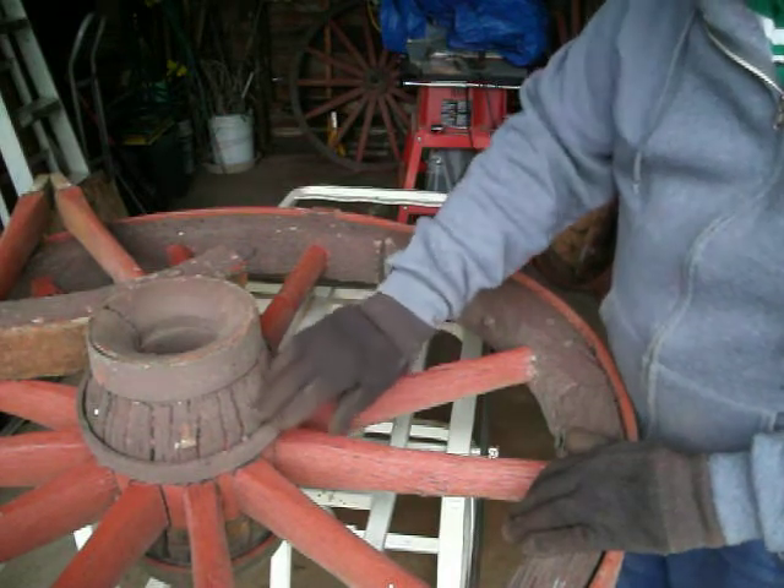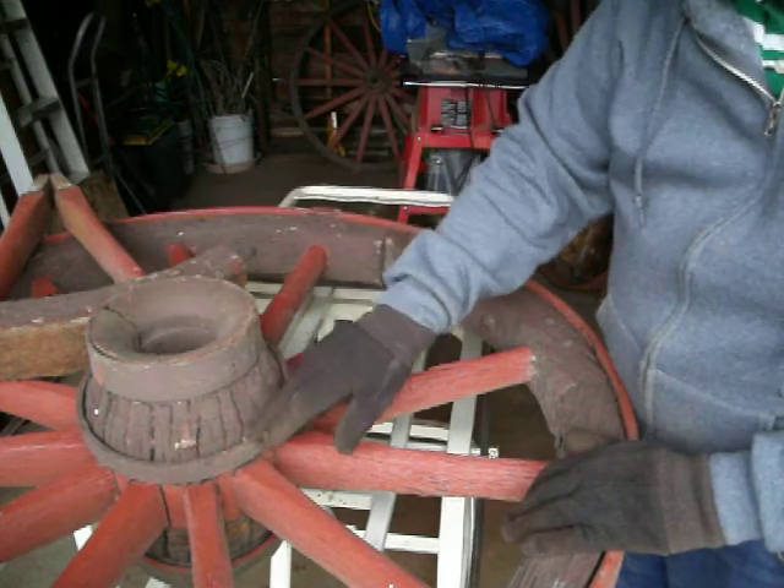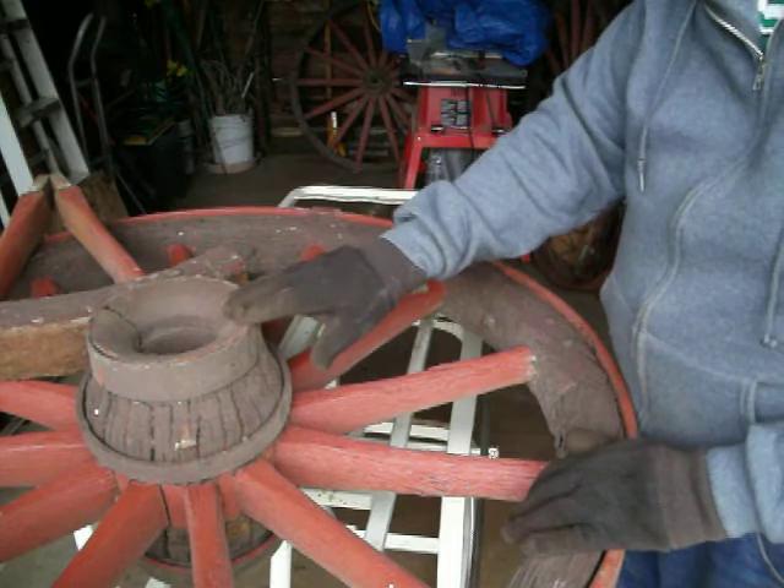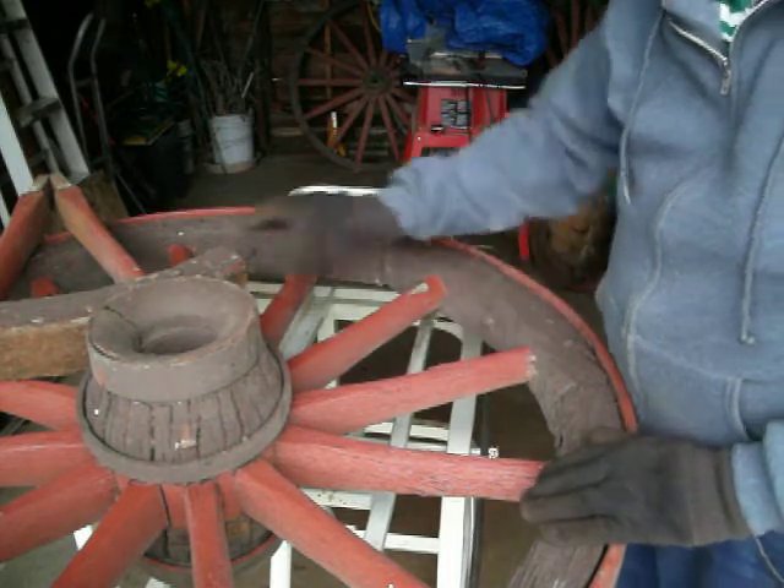This hub is 100 years old and checked and cracked in a lot of places, but it's still considered a very nice shaped antique. It's just the key.